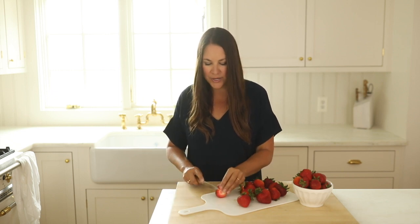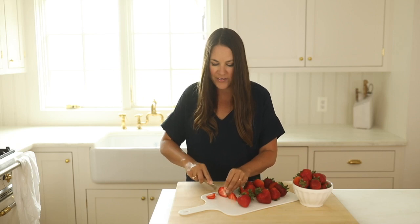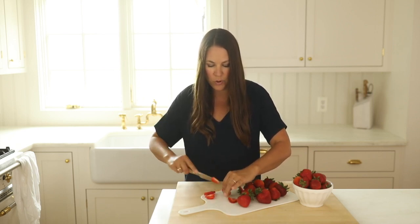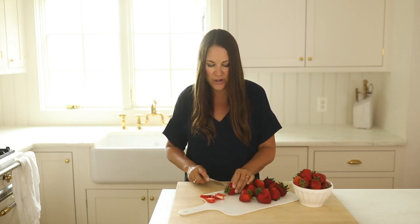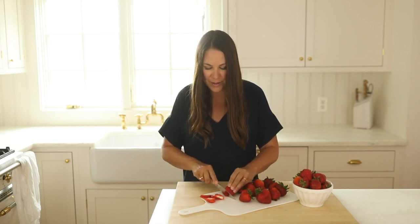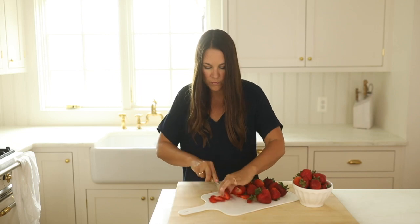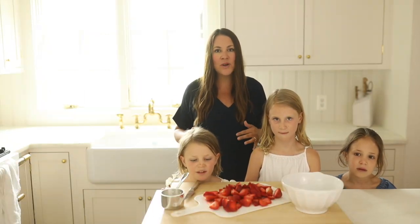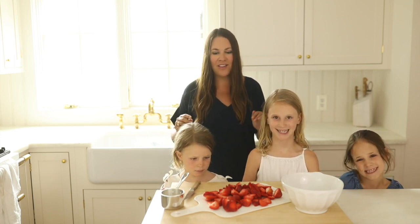I like to slice my strawberries long ways — that makes them very beautiful when you have a nice syrup. You'll notice that we're doing this before we preheat the oven, and that's because we want to let this marinate in the refrigerator for a little while to create that nice juicy syrup. So now we're going to combine our strawberries and sugar to make the most amazing syrup, which is what tops it all off.